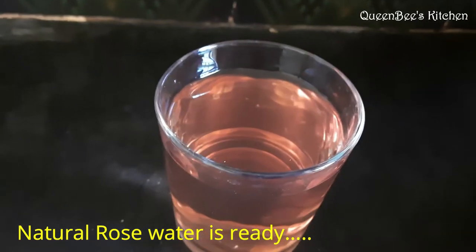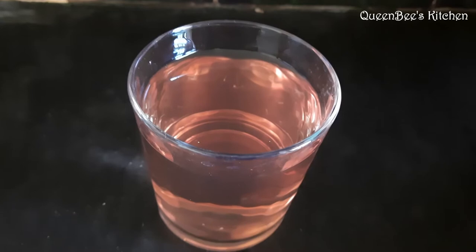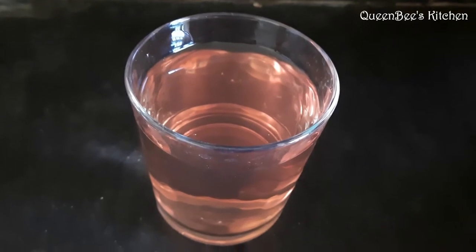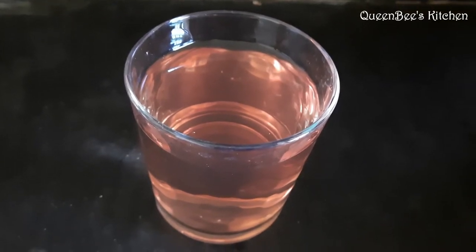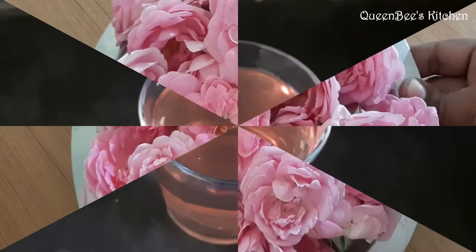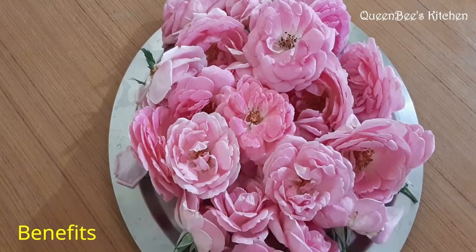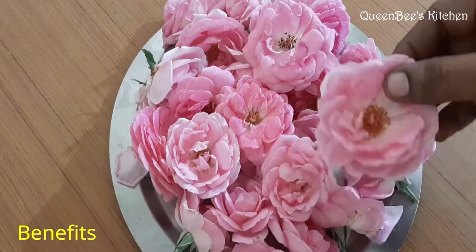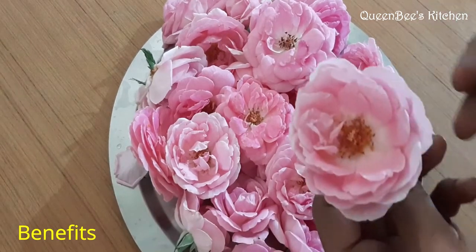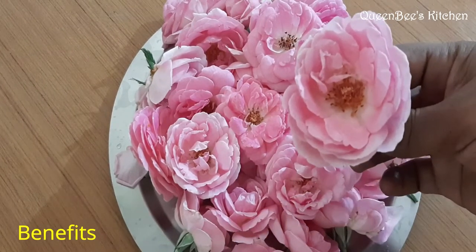You can dip a cotton pad in the bowl and apply it on your face. Wash it off after 20 minutes. You can wash your face with rose water daily. When you use rose petals and rose water it will help increase your skin color.